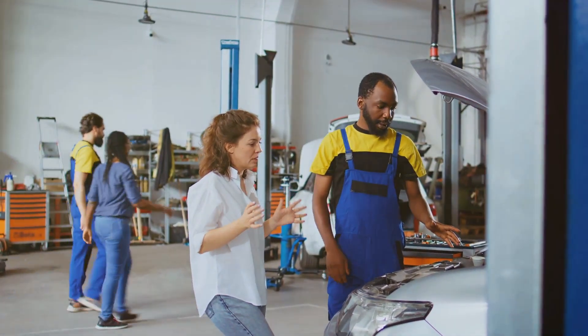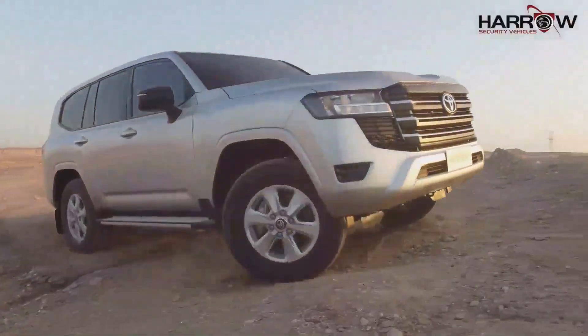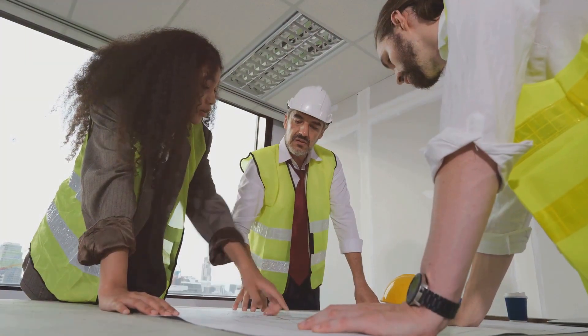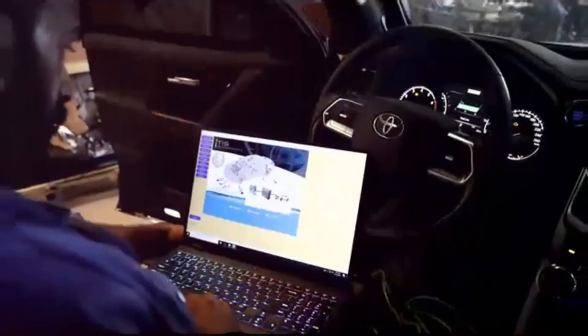Before we touch the Land Cruiser, we sit down with the client. It's about understanding their needs — where will they use the vehicle, and what threats are they facing? This conversation dictates the armoring process. Every detail matters in creating the perfect armored beast.